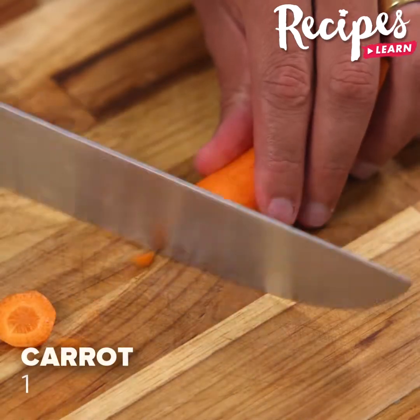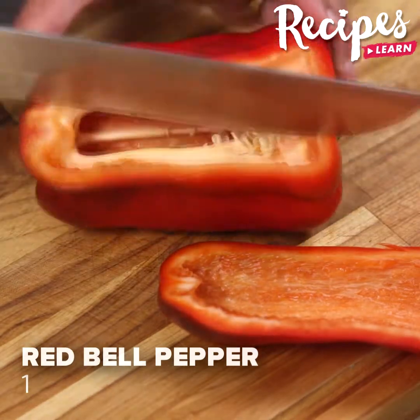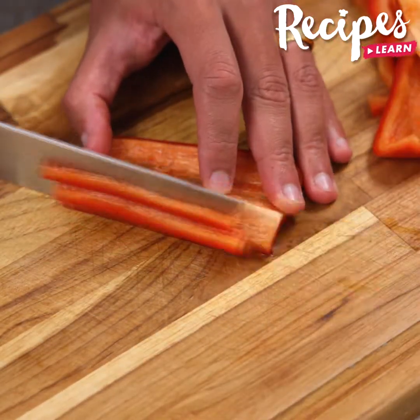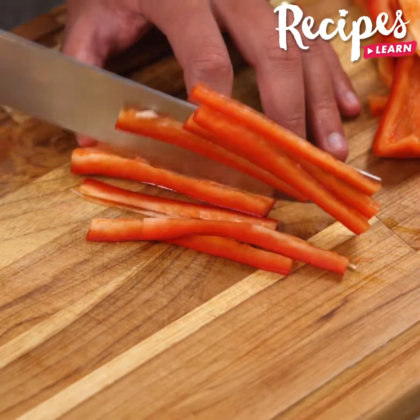Cut 1 carrot into thin slices, then 1 bell pepper. Tell me where you're watching us from so I can send you a big hug. Today's hug is for Zabita Ramdith from Trinidad and Tobago — I'm happy to hear you're loving our recipes.